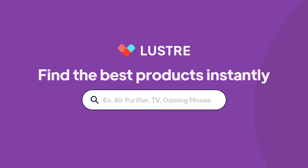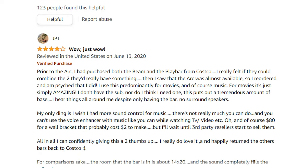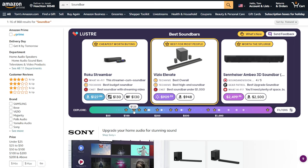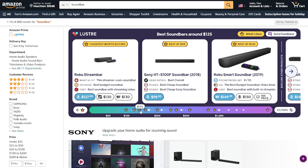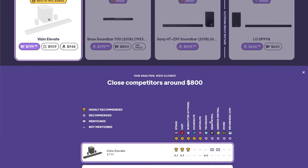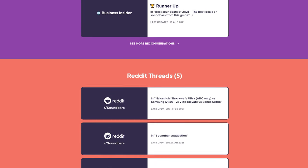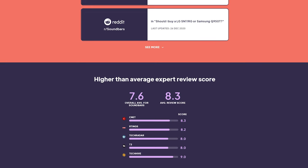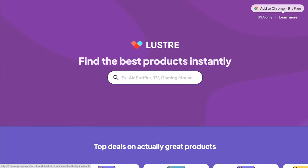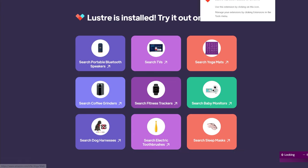I want to thank Lustre for sponsoring this video. Lustre is a free browser extension that does all of the extensive product research for you, so you can find the best product for your money effortlessly. It instantly tells you what the best product is for every price range, and you can trust the recommendations because it shows summaries of reviews from trusted sources like Wirecutter, Reddit, YouTube, and niche blogs. It also lets you compare prices and shows if a product is on sale. You can learn more by clicking the link in the description — it's free and a great way to support my channel.